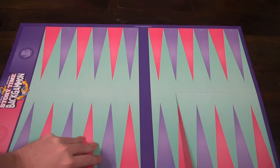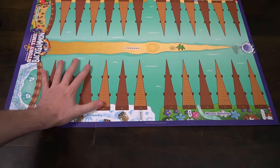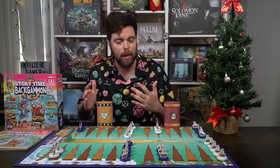To set the game up, the first thing you'll notice is the game board. You should set it up in storytime mode first, which will have all the different locations — the sandbar, Icelandia, Mt. Blossom, and Fruit Harbor. Set it up based on how the book explains it.